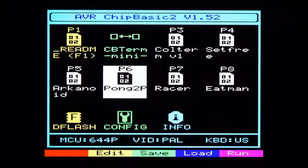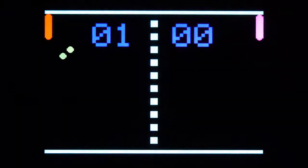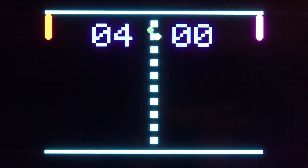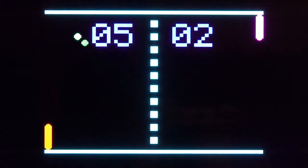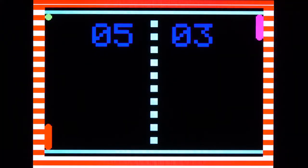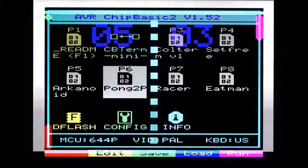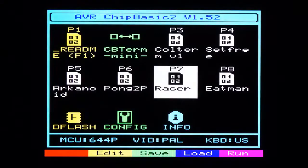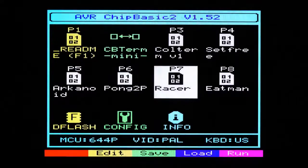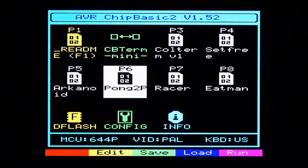If you want to run one of these programs, select it with the cursor keys then press Enter to start it. If you want to end it, first try pressing Escape — but the escape key is not supported in this game — so press Ctrl+C to end any BASIC program. The execution stops and the developer could enter the debugger, but we just press Escape to return to the startup screen. Let's try another little game, then press Ctrl+C, then Escape, and we're back at the startup screen again.